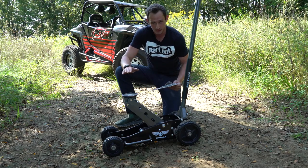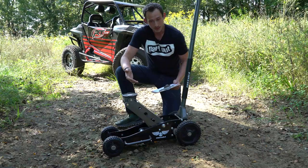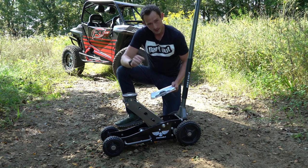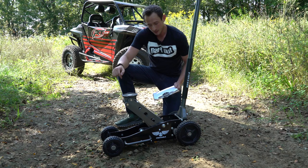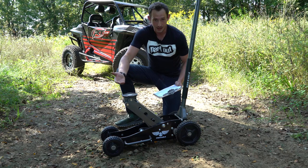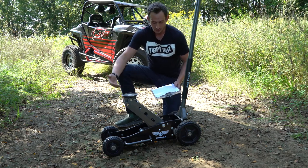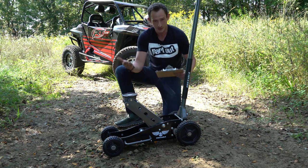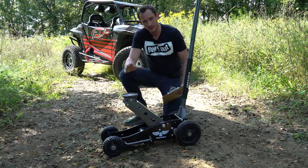Underneath this thing is a flat skid plate — you're probably wondering why would you need a skid plate for a jack. Well, for off-road purposes, if you're in the sand or mud, you can roll this thing under, and when you start applying pressure and the truck starts adding weight, it'll start sinking into the ground. Most jacks without a skid plate will just sink right down and you won't get any lift. With this skid plate, you get a nice flat surface area, allowing you to get full lift to get that vehicle up in the air.